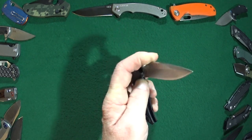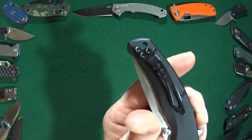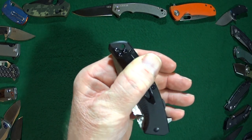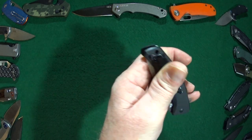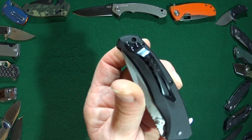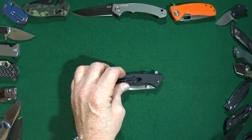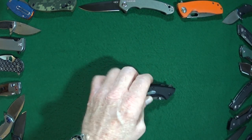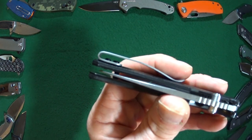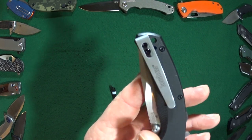Next is regarding that pocket clip — I'm not a fan of it whatsoever. It leaves just a little too much handle sticking out for my liking, and of course there's no left-handed option. But I actually do have a fix for this clip — with a little knife beater magic, ta-da! We now have a Kershaw deep carry clip that I harvested from a fourteen-dollar Kershaw Grinder.